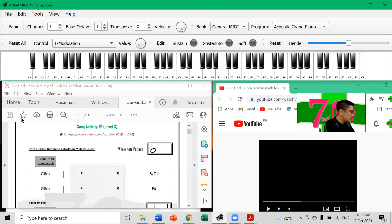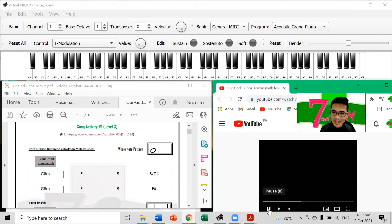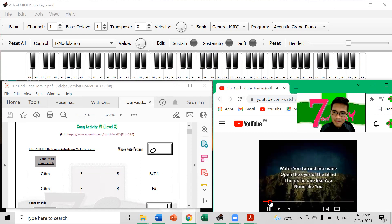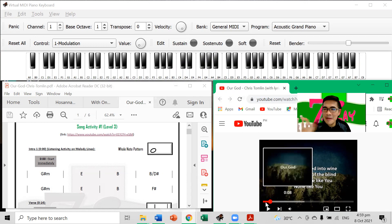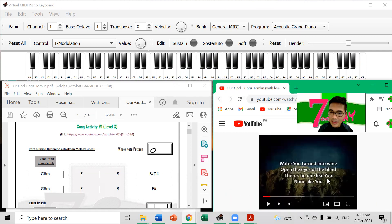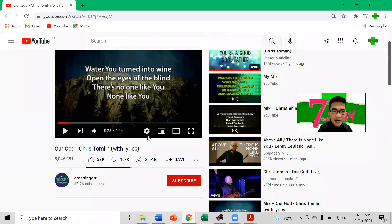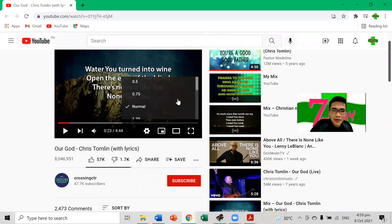I'll give you the first hint of the melody of 'Water You Turn Into Wine.' You will be opening the link on YouTube and you'll get to this link. If you want to get the melody, you can always use the slow-down speed feature — go to 0.5 speed to get the detail of the melody. Let's try applying 0.5 here on our YouTube video and listen to the melody.